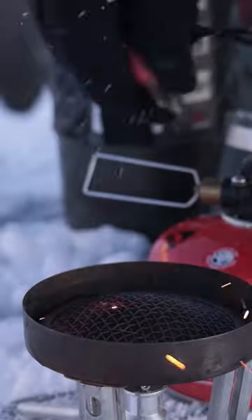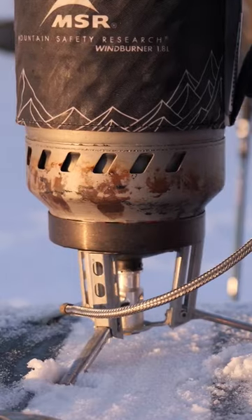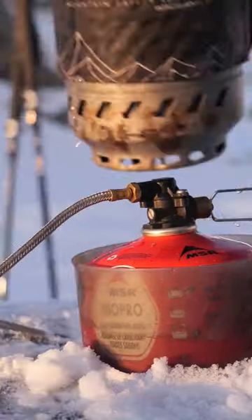Alright, you need a cooker. Spark that sucker up, get it starting to heat up. When it's lukewarm, pour a bit of water in that reservoir container with your gas canister inside. Voila!